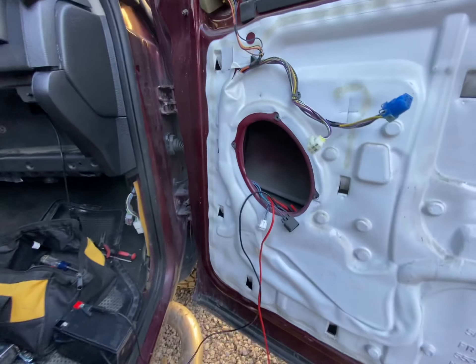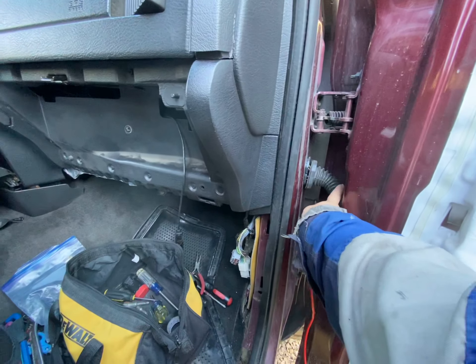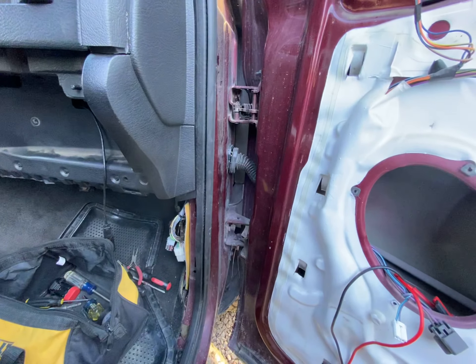This is a 2004 Dodge Ram and the front door window won't go up and down. So we're trying to see if this harness is bad or the switch is bad — continuing on.